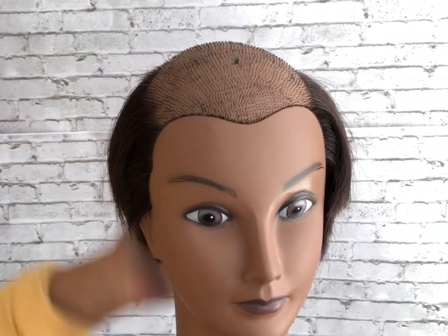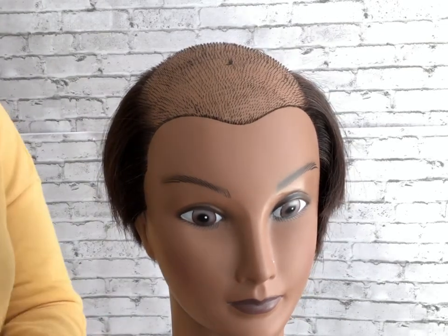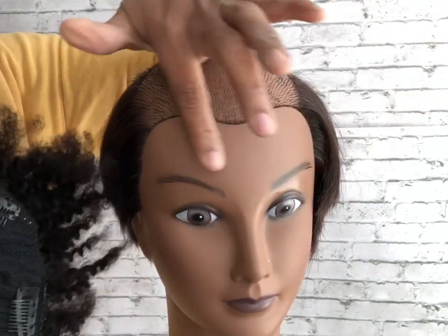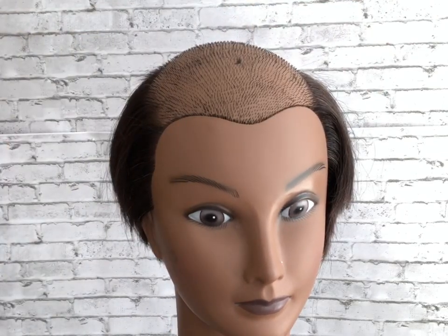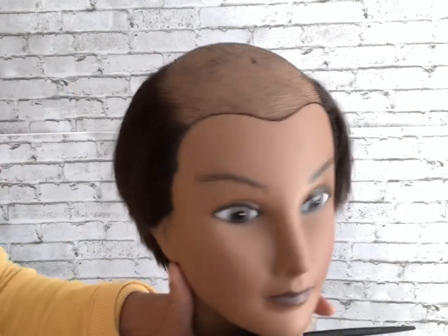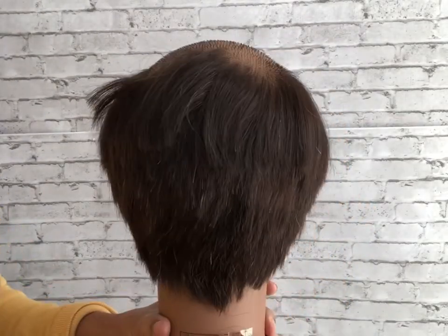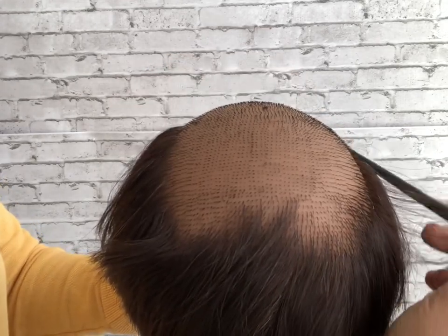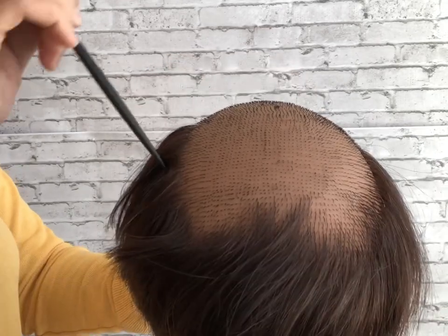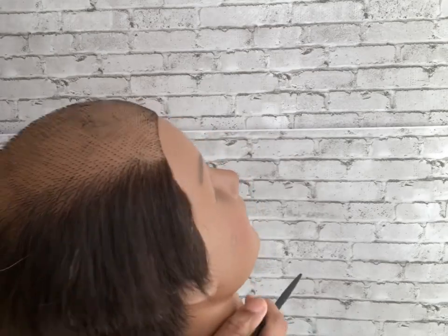We're going to start by sectioning the hair on the mannequin. I'm turning the mannequin around so you can see how the back of the hair looks, which is very similar to how some people begin to lose their hair — the top starts to thin or completely come out and we're left with hair around the sides and in the back. So I'm going to start by sectioning or making a small part.